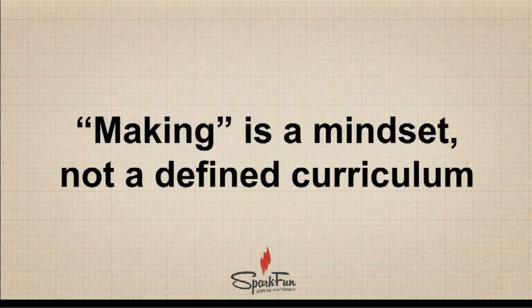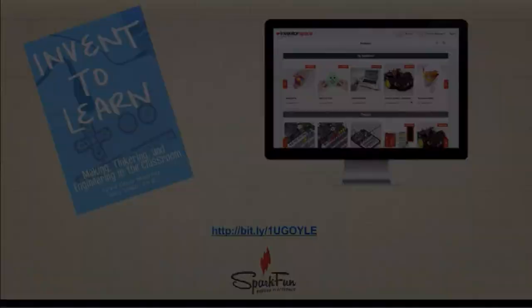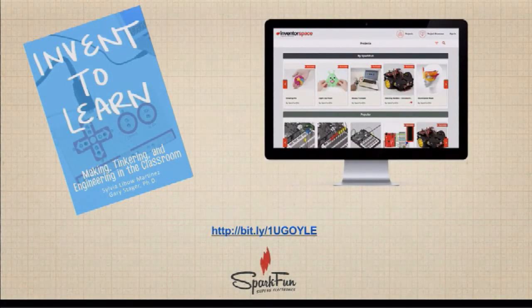Making is a mindset, not a defined curriculum. If anybody tells you there is a specific maker curriculum, I would have a significant argument with them, because making can be brought into any curriculum. It's a mindset — not 'draw here, cut there.' If you're looking to integrate making into your classroom, a wonderful book by Sylvia Martinez and Gary Stager, Invent to Learn, is very much pedagogy-based and focuses on how to change your practice as a teacher toward learning and bringing invention into your classroom without teaching a specific curriculum.